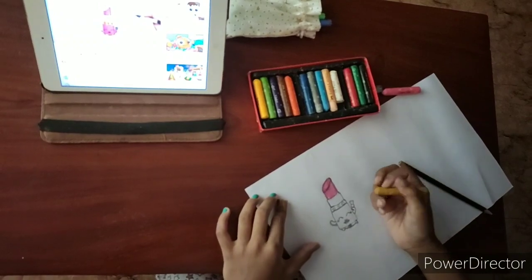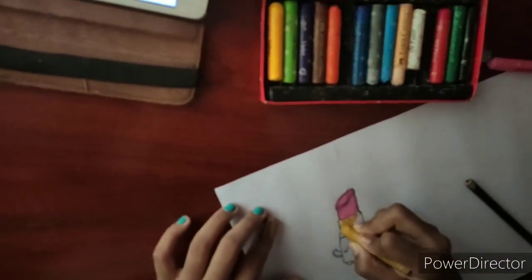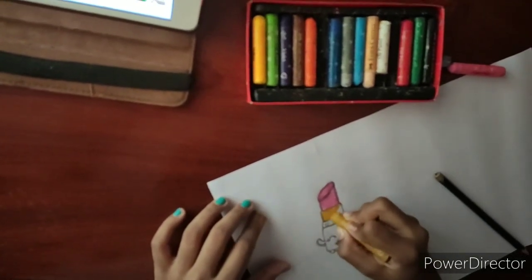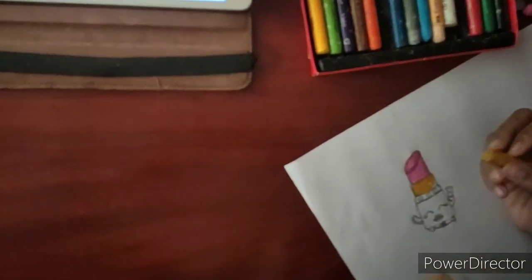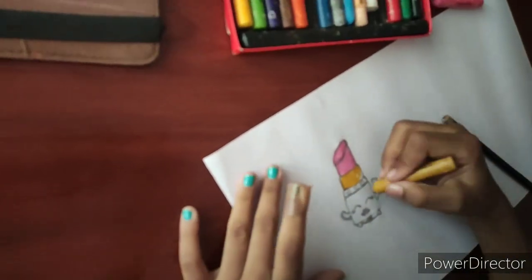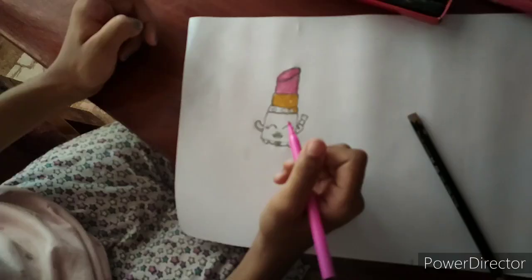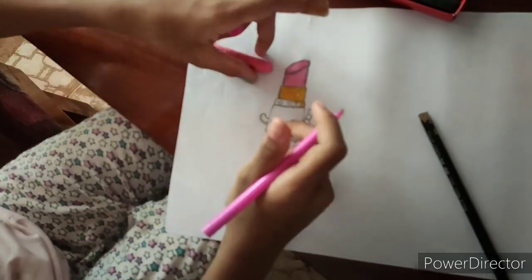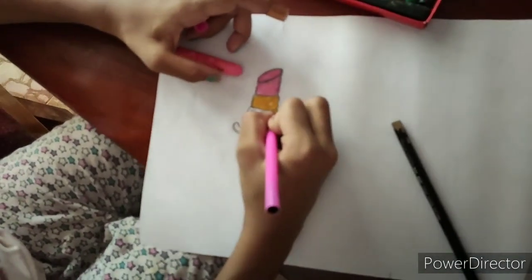I've finished the pink, now I'm going to take the golden. I'm going to be very careful while coloring the lower part, because there are hearts. And just be very, very careful. The oil pastels are just very fat, so I'm just using this thin sketch pen to draw on the heart.